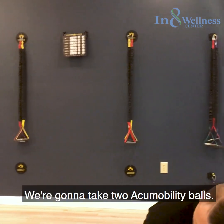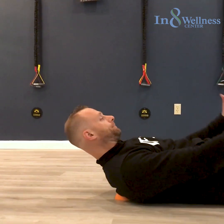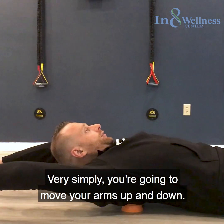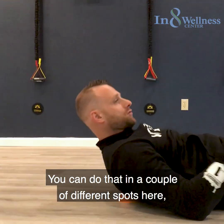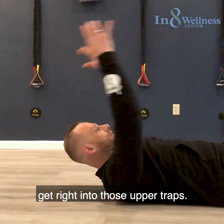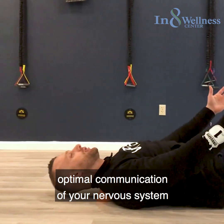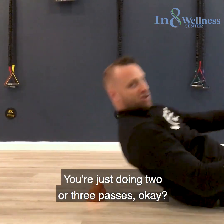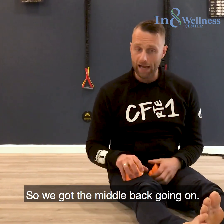Take two acu-mobility balls and put them right in your middle back between your scapula. Feet flat on the floor. Very simply, move your arms up and down. You can do that in a couple different spots — get right into those upper traps. What we're looking to do is create optimal communication of your nervous system with these muscle groups. Just doing two or three passes.